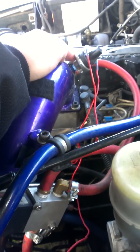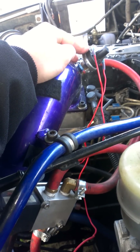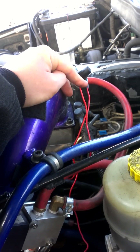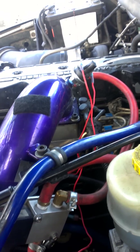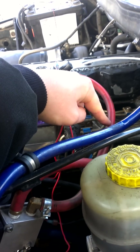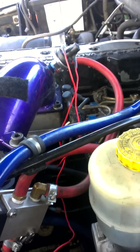As soon as less than 4 PSI is sensed here at this HOB switch, it shuts power off to this button and this returns back into a normally open position with the pressure of your intake horn holding the valve closed.